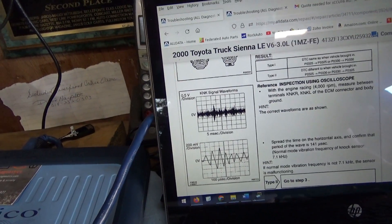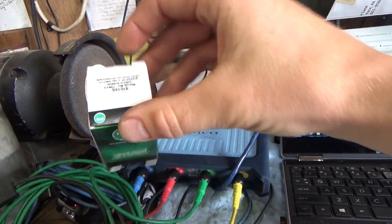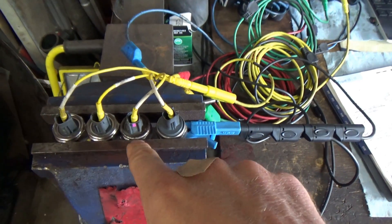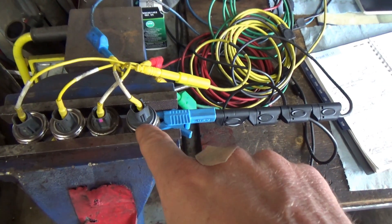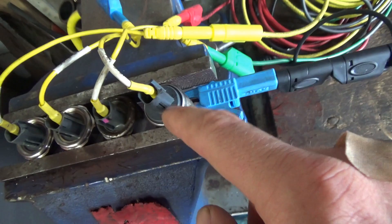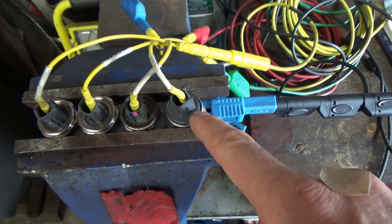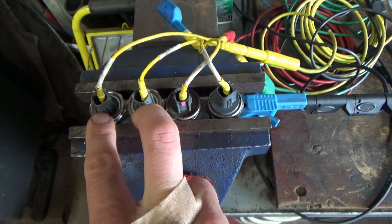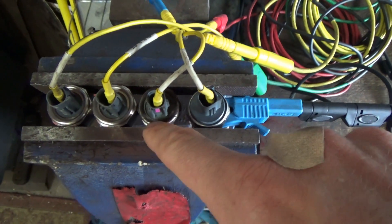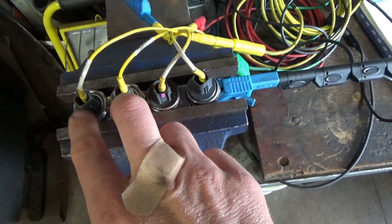Using this spec, let's set up the PicoScope. I have four channels. I bought two replacement sensors — NTK. This sensor is from bank 1, which was not setting a code. This sensor is from bank 2, the one setting the code, and you can see it's different. Someone already had this intake manifold off and replaced this sensor, and it looks like it's not the same as bank 1 — it's aftermarket. Suspected junk, but we're going to prove that. The two brand new sensors from NTK are on channels 3 and 4. Channel 1 is on the bank 1 sensor, suspected good. Channel 2, the red, is on the bank 2 sensor — we suspect that one's bad.